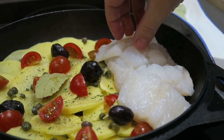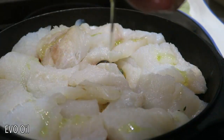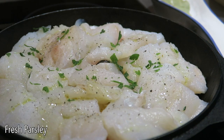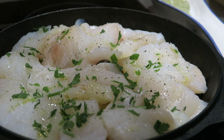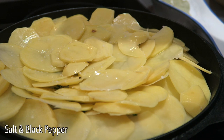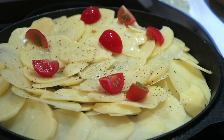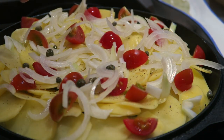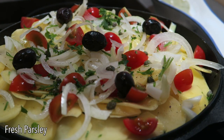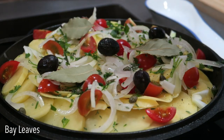Now it's time for the cod filet. Add a little bit of extra virgin olive oil, black pepper, and some fresh chopped parsley. Then cover the fish with another layer of potatoes. Again a little bit of salt and pepper, tomatoes, onion, capers, black olives, some fresh parsley, another sprinkle of oregano, and bay leaves.